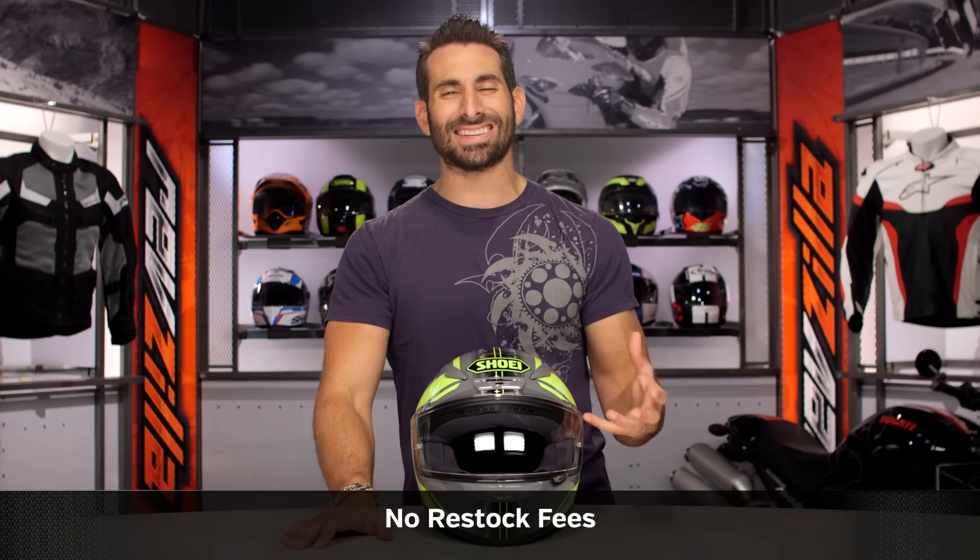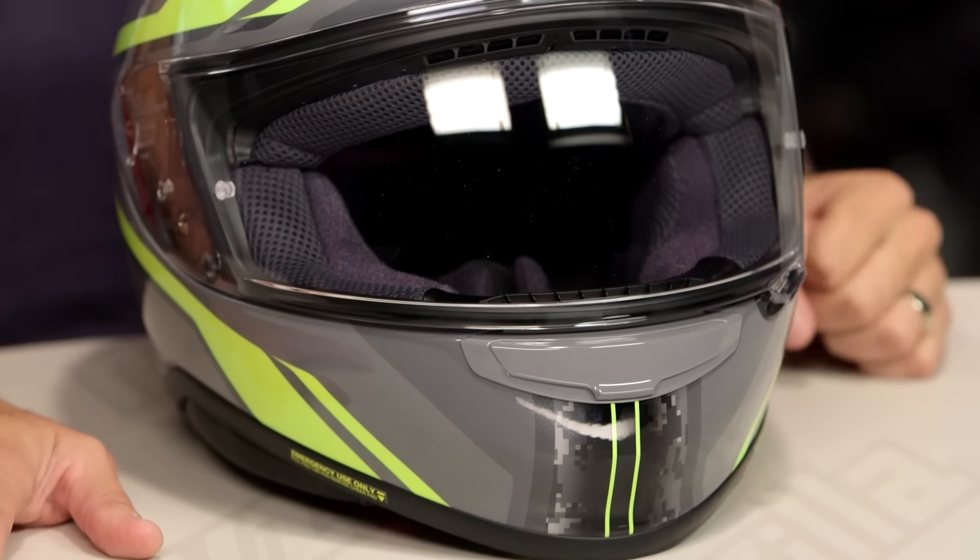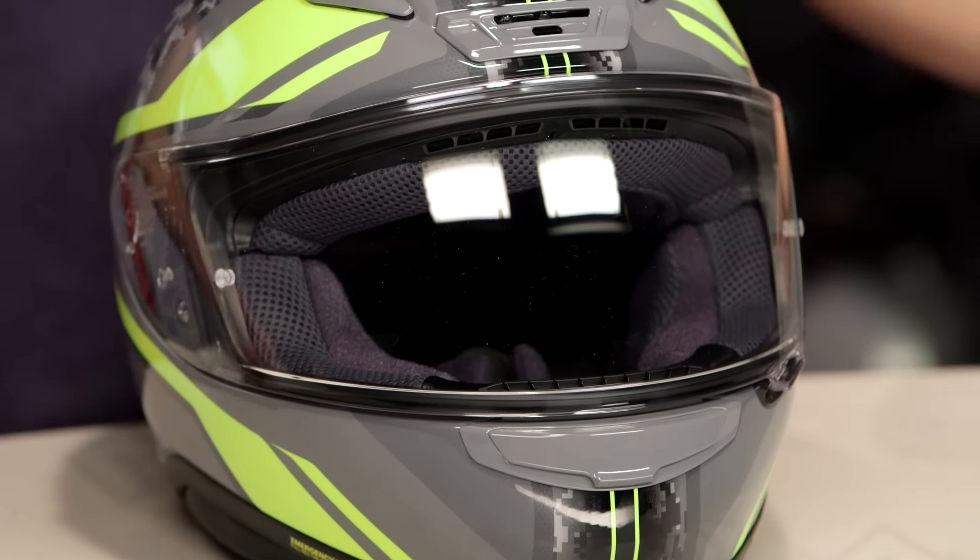Remember, we ship for free pretty easily and will help you exchange things. Subscribe to us at RevZilla on our YouTube channel. Leave me your comments, your questions, your feedback on the Parameter.